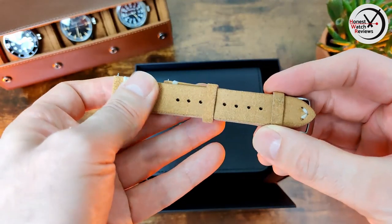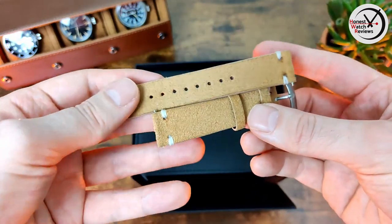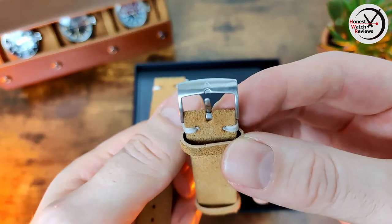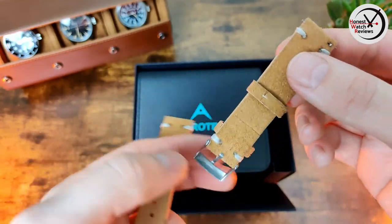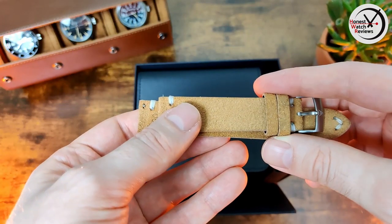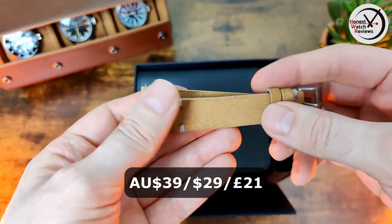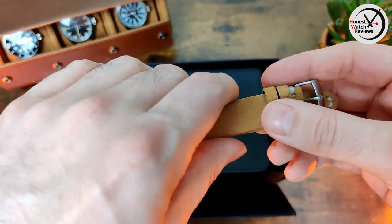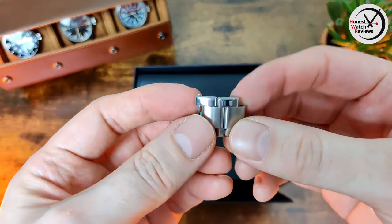We've also got a suede leather strap here. This actually won't be included when you back it on Kickstarter — it will be an optional extra. It is quite nice though; it's got the Aerotech logo on there and nice stitching. They've told me that's going to be 39 Australian dollars extra, which works out to about 29 USD or 21 pounds.